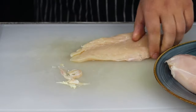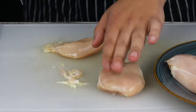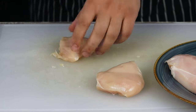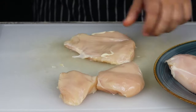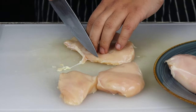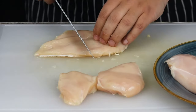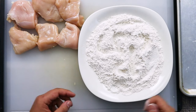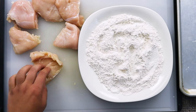Take 3 chicken breasts, clean them from any excess fat and cut them in half. Take the flour mixture and quickly dredge the chicken.